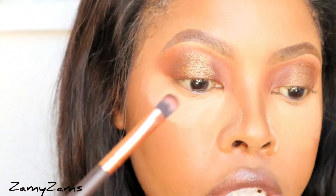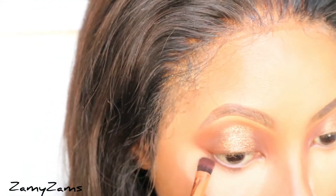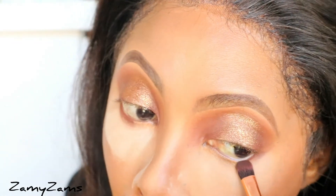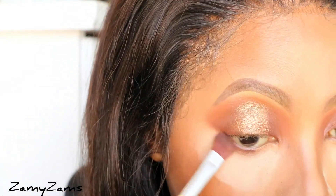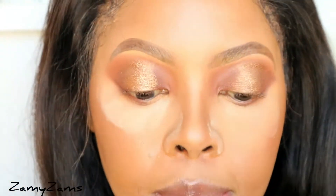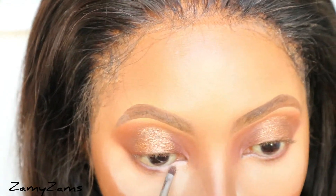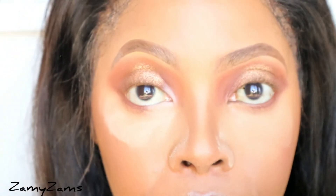Now I'm going to take the same brush I was using for Chastity and apply Chastity on my bottom lash line — but not all the way in; I'll leave the inner corner. I'm going to blend that out just a little bit on the outer corner. Then I'm going to take the Milk shade and use it on the inner part of the eye — it's a matte shade. Yes, that's what I want.